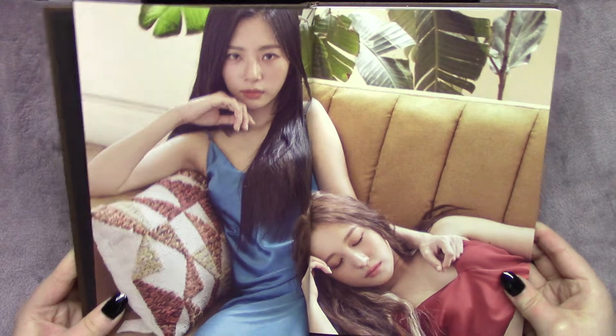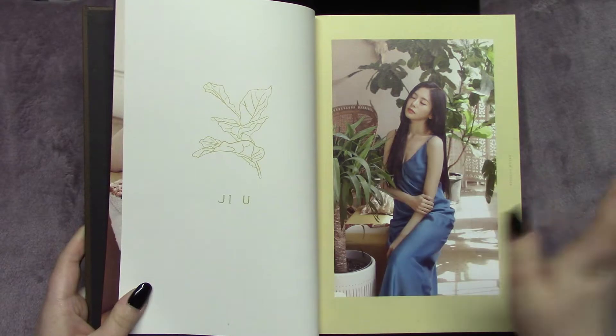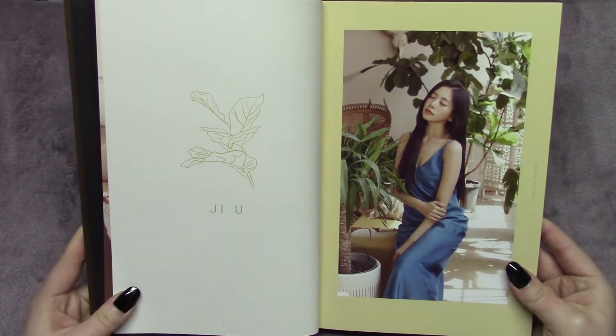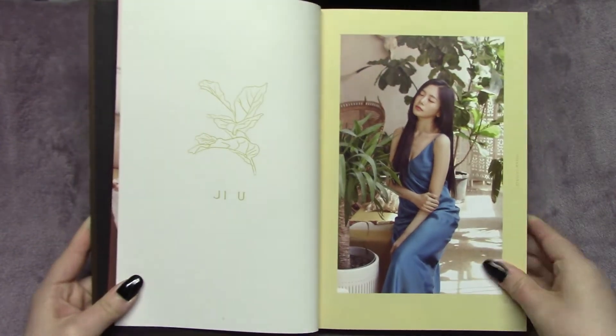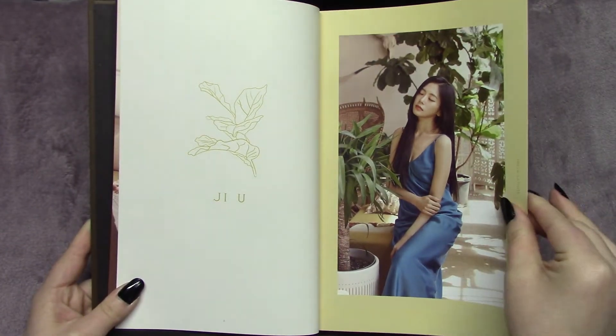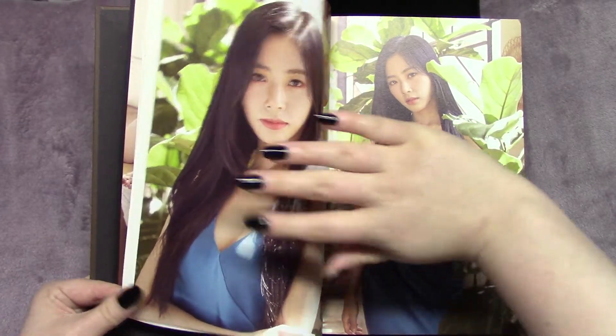It has obviously each member in these beautiful silky dresses and sort of natural-looking makeup, which isn't often something that we get to see from Dreamcatcher unless sometimes when they're doing magazines.